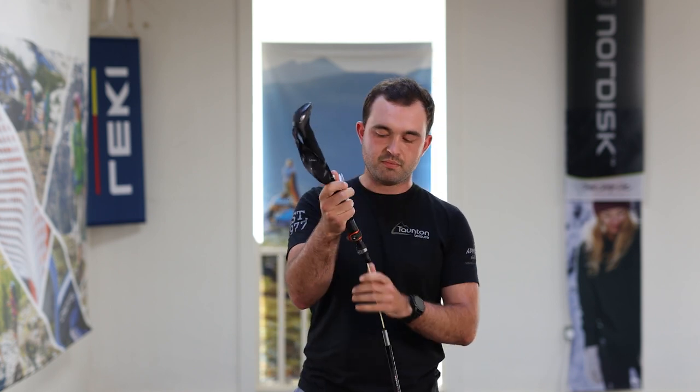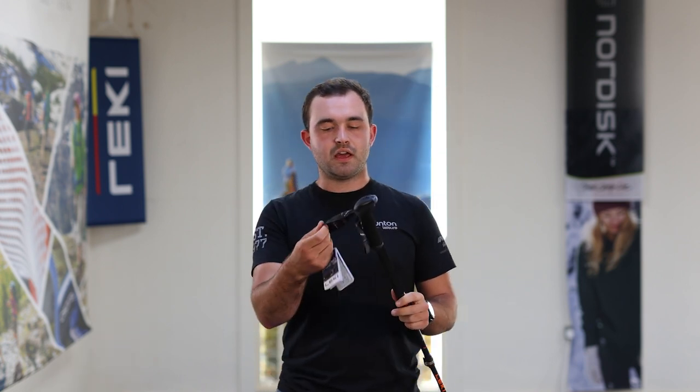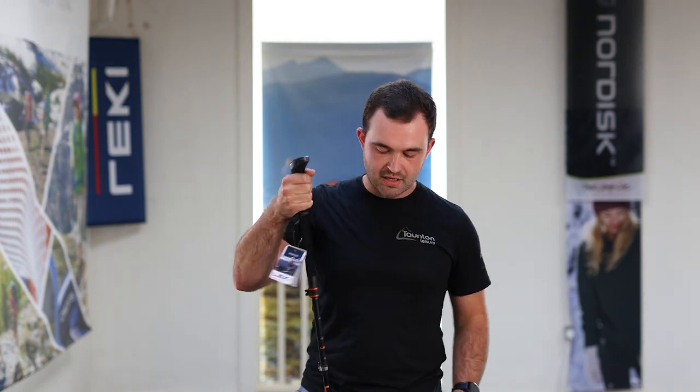What we're going to discuss today is not the pole — that will come in a future video — but actually how to hold it. I've just adjusted this to my size. It's easy to think about the strap as just another thing that's part of the pole, not really worth worrying about, and you're just going to put your hand around the main part of the shaft anyway and use it like that.